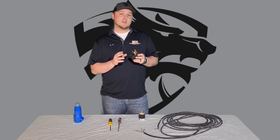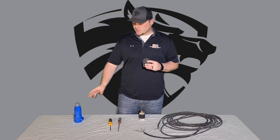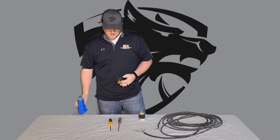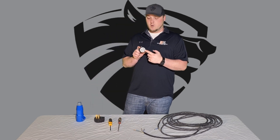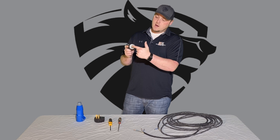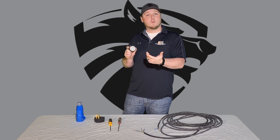These are some of the typical plugs you're going to be using — one will attach to the grinder and one will go to the wall. If you're operating with a generator, you're either going to have a four-prong plug or a three-prong plug. You can see the L-shape right here; that's going to be your ground for the four-prong or three-prong.